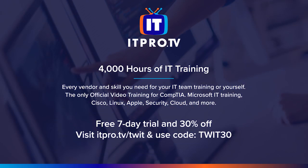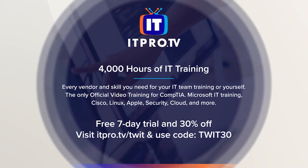This episode of Hands-On Tech is brought to you by ITProTV. Visit itpro.tv/twit and use code TWIT30 for an additional 30% off the lifetime of your active subscription.